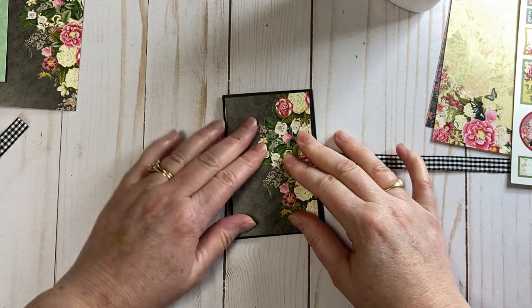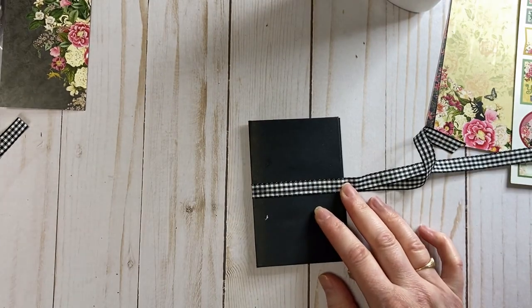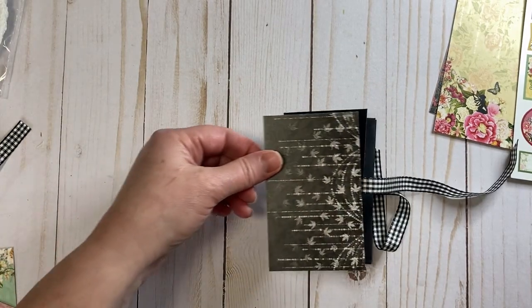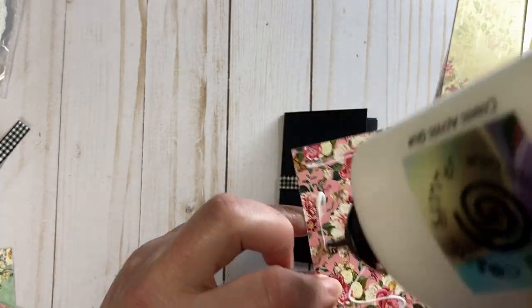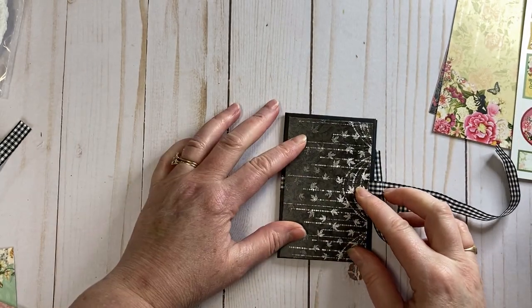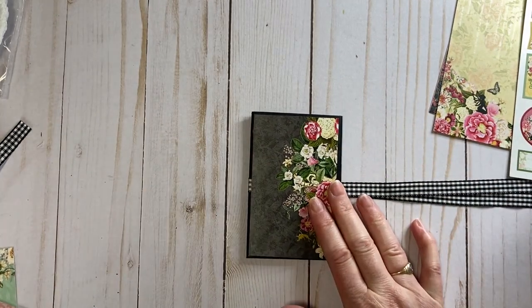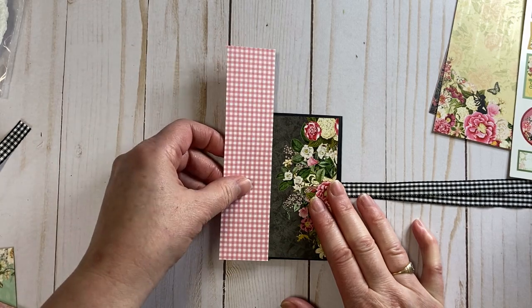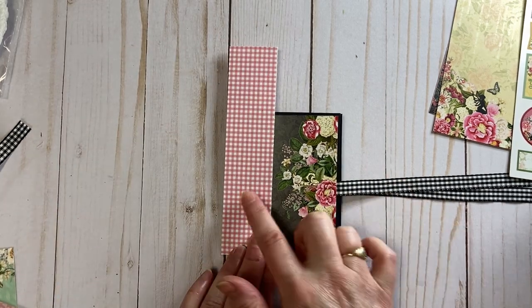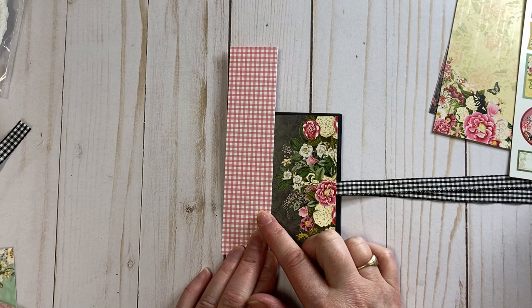I really like to decorate the binding, but before we do that, let's go ahead and add a piece to the back. I've got some pink gingham here that is just going to be adorable for the binding. This is from Gingham Number Two, six by six papers — also from Hot Off the Press. I'll link that down below.